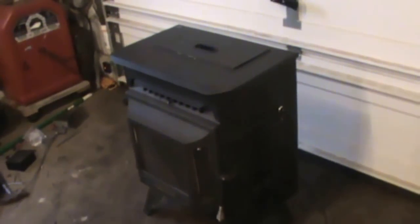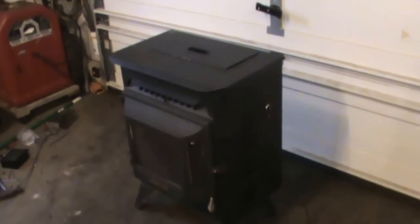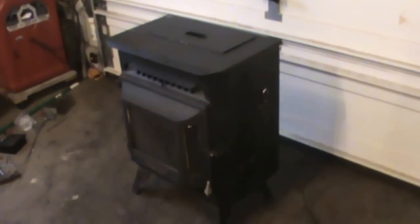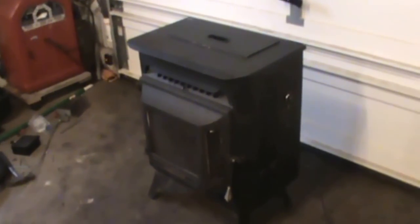I already went through and fixed a few things that were broken, and I'm going to add on to this series — probably part two and three — showing the install of how to put the pipe through the wall. This is just a look at the before, basically what you get for 250 bucks. As you can see it's got a little bit of rust on it. I went through and cleaned it out — it was dirty as could be, caked with dust in the back where all the motors are, plus dog hair.